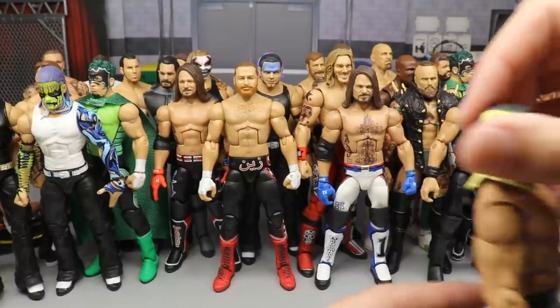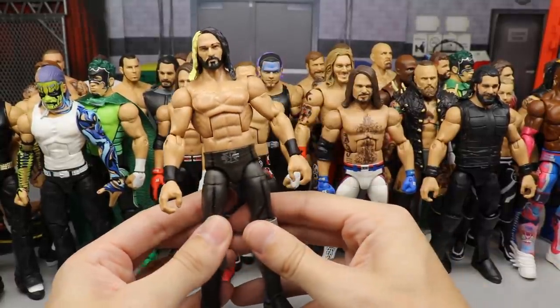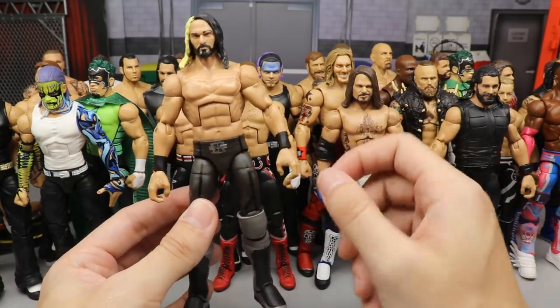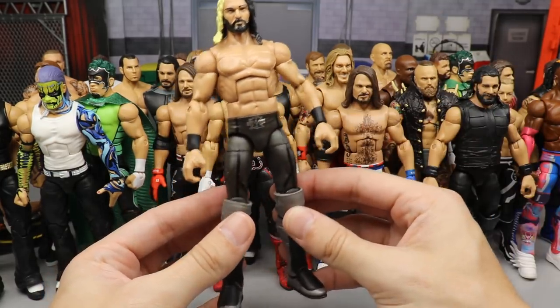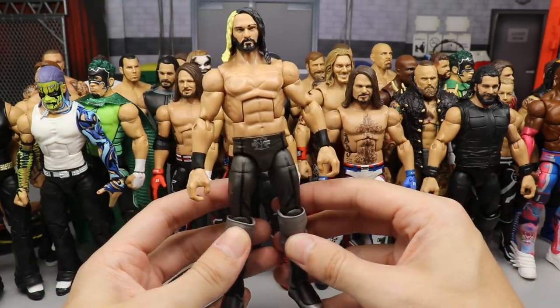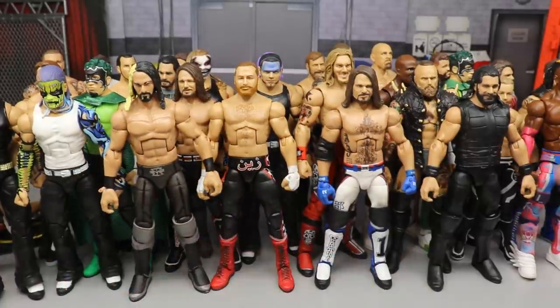Moving into probably the top 20 now — we have this fantasy attire Seth Rollins, kind of reminding me of a 2014 Rollins with a slightly different attire. Taking the gloves off, you've got the black wrist tape arms, the Elite 37, some Top Talents Finn Balor kick pads, and silver knee pads. Very simple but I love attires where you can pair stuff up and create your own little magical attire — that's why I love fix-ups.